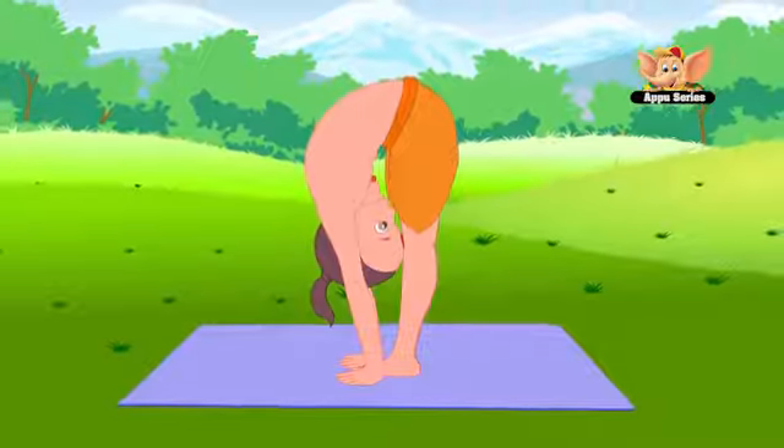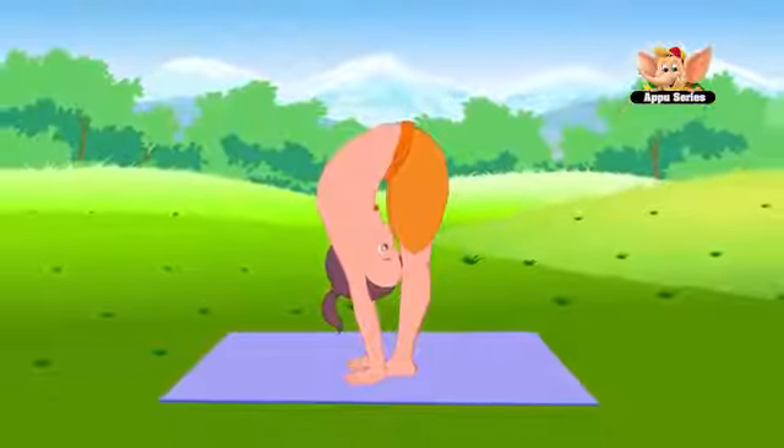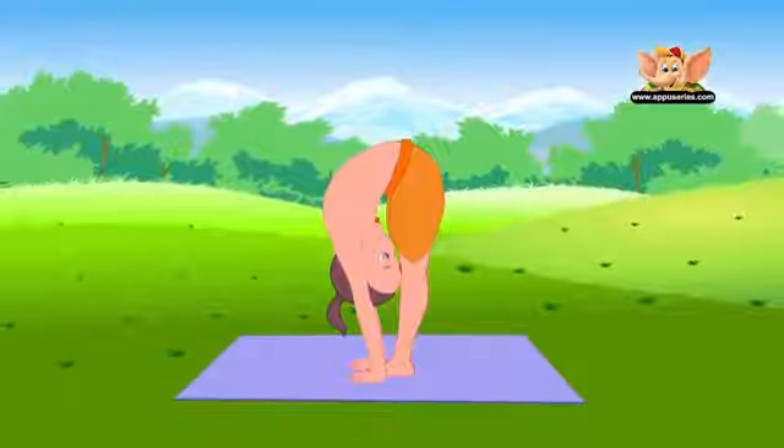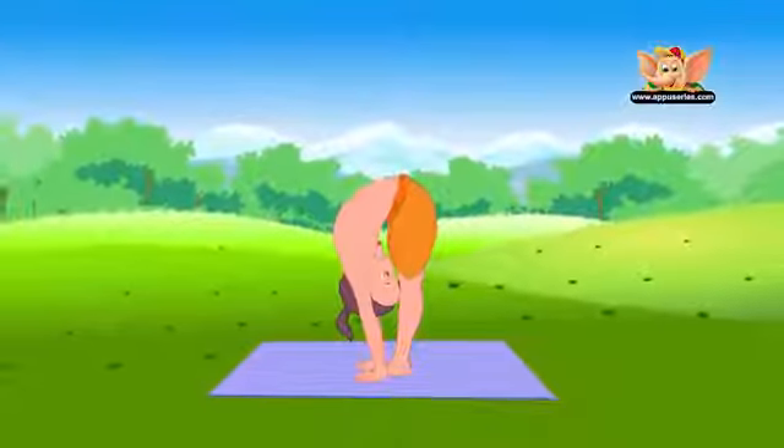Start by staying in the pose for 20 seconds. Slowly increase the duration to about 1.5 minutes. This asana helps to remove fatigue and improves concentration.